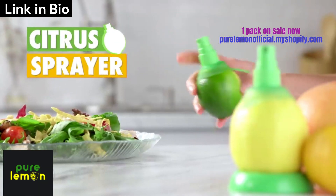Spritz your snacks and supper with the citrus sprayer 2-pack and shop for hot dogs. Let's get it!